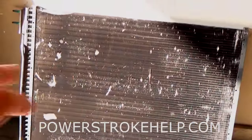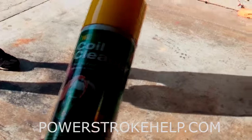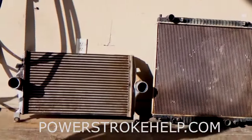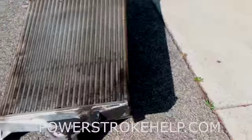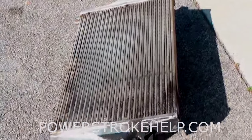A pressure washer just pushes the debris into the AC condenser further. So really the only way to clean this is with this type of cleaner. Once you have the coil cleaner applied to all your coils — about the time it takes to smoke a cigarette or go get a drink — come on back and she'll be ready to clean. Important to note: you don't ever want to use Purple Power on aluminum. It'll ruin the aluminum — it actually makes it oxidize. So this is really your only good option.